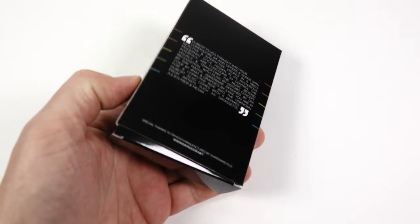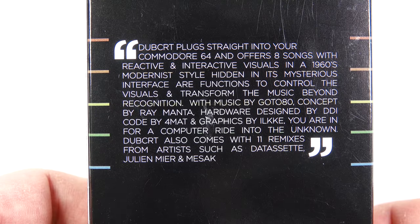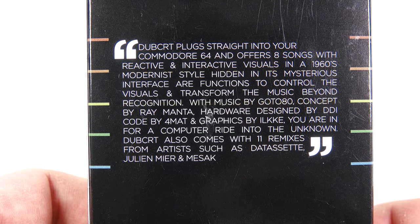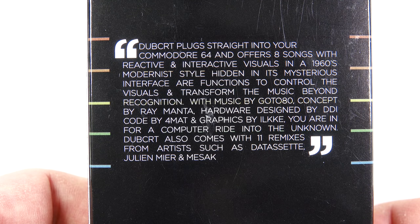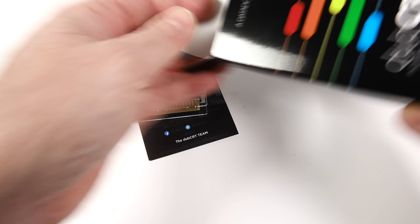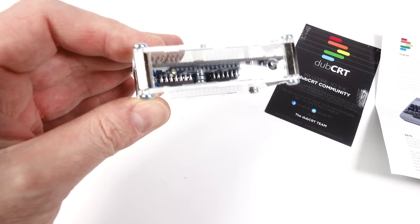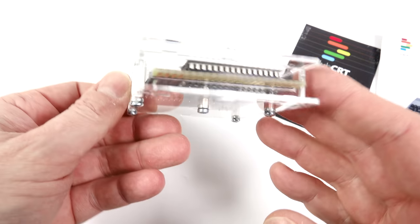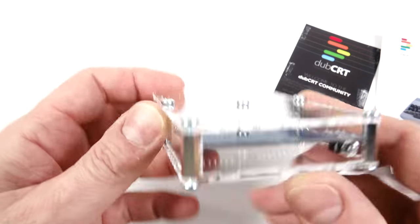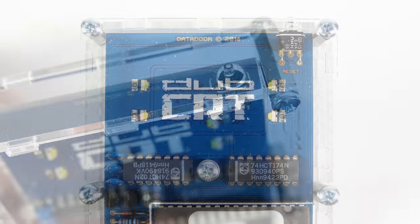The back of the box explains a little bit more about what to expect. Apparently it delivers the eight songs with reactive and interactive visuals in a 1960s modernist style, and hidden in its mysterious interface are functions to control the visuals and transform the music beyond recognition. So it sounds to be more of an interactive experience than I first expected. The cartridge itself, rather than being made out of moulded plastic, has been screwed together from flat acrylic panels, with four white LEDs on the front and a reset button on the top corner.